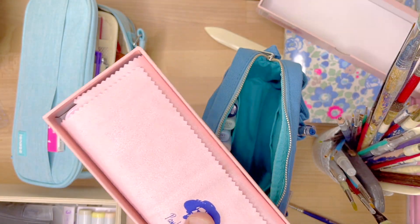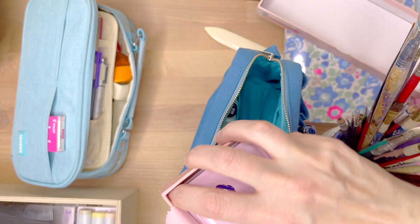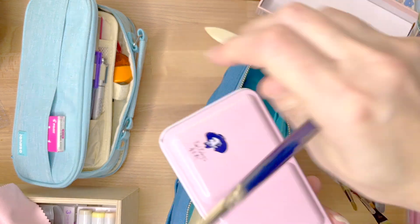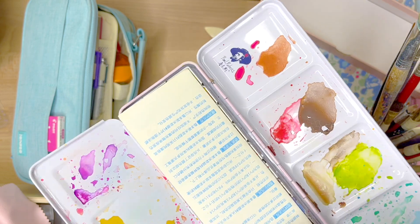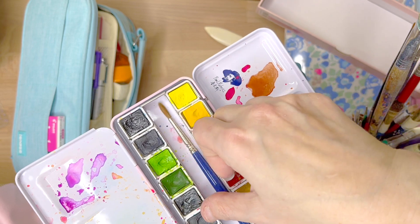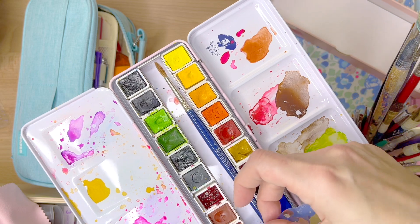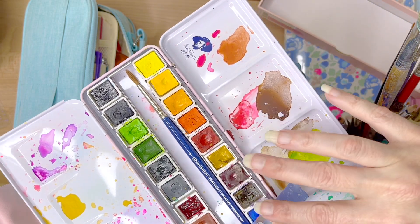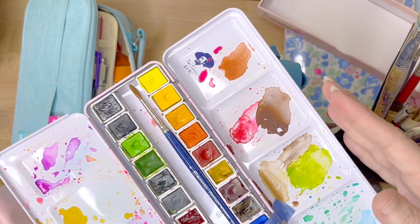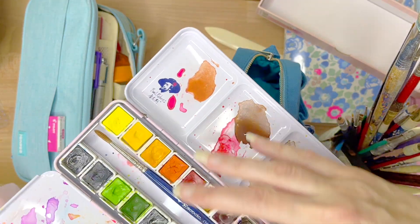I'll share my packing tip for compact packing of watercolor supplies. Basically, I tape my watercolor pencils with washi tape into that little center vacant area in the watercolor palette, so the brushes can't move and the tips cannot squish themselves up against the end. They won't move, they won't get ruined, and they're very well protected in there for travel.